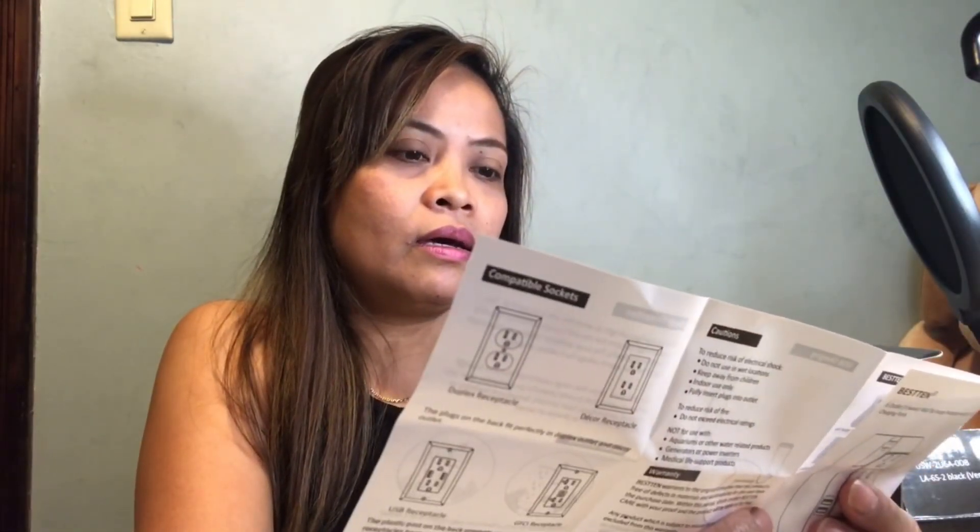USB rating: DC 5 volts at 2.4 amps total output. Surge protection Joule rating is 1350 joules. Line voltage is 125 volts AC, and the maximum current is 15 amps, which is 1875 watts total.